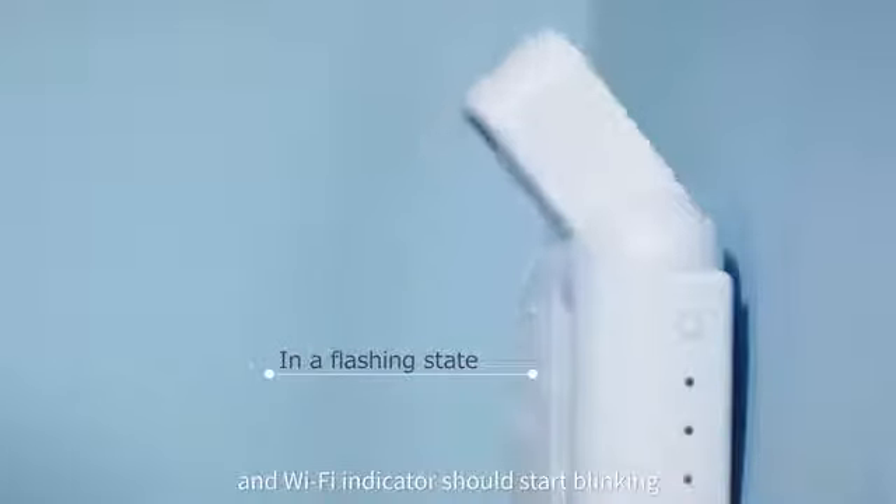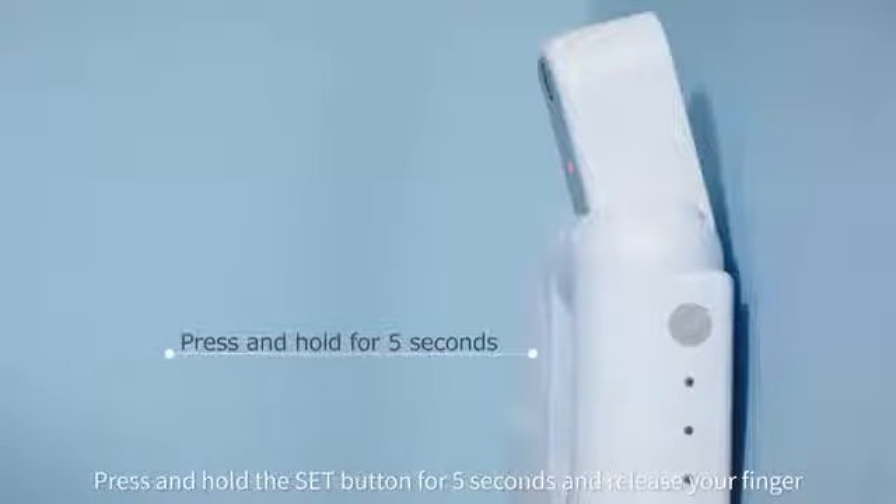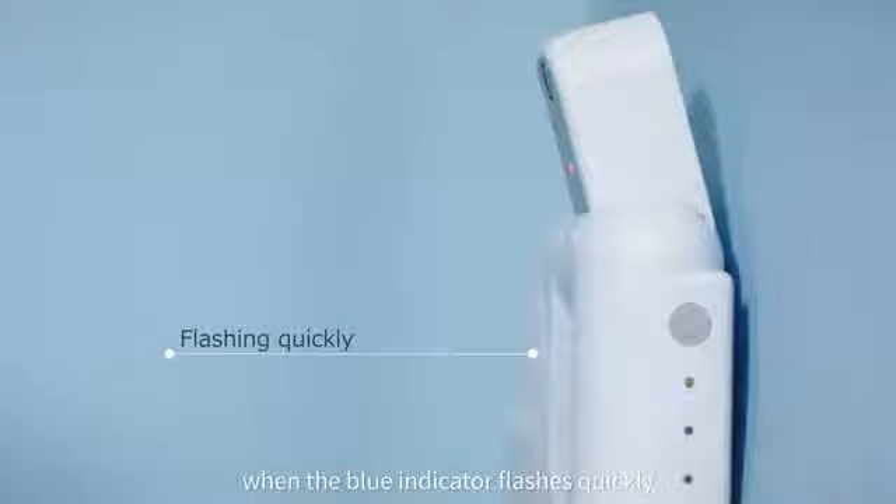Upon pressing the recording button, the power indicator and Wi-Fi indicator should start blinking. Press the button on the inside of the camera next to the treat carousel to open the treat compartment. Press and hold the set button for 5 seconds and release your finger when the blue indicator flashes quickly. The device will emit a deep sound. At this point, the device is ready to be paired.